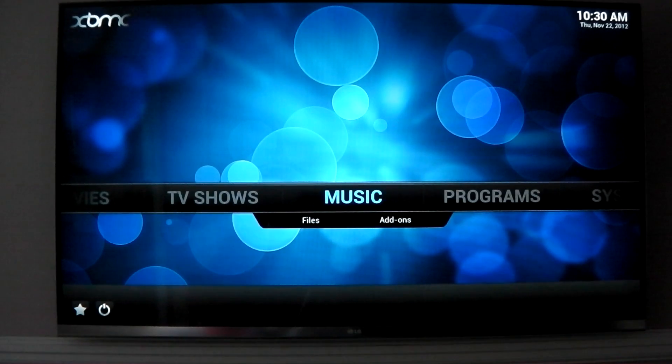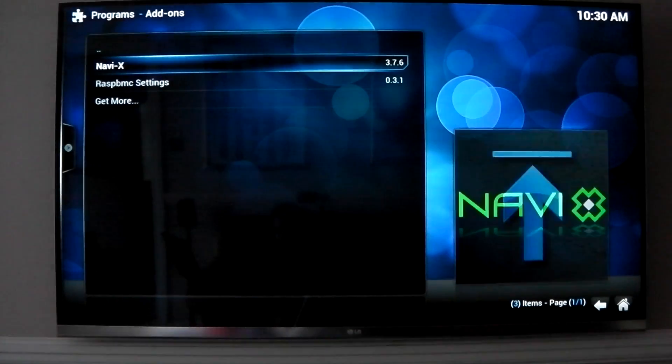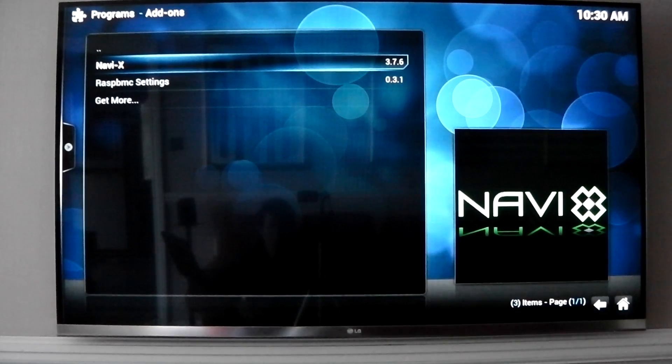What I mostly use Raspbmc for myself is NaviX, you know, streaming stuff. And the performance of NaviX on the last build was kind of terrible - it made it pretty much unusable actually. Menus were stupidly slow, it would take ages for timers to go down. It was impossible to use. And I'm so glad to tell you that it's fixed.